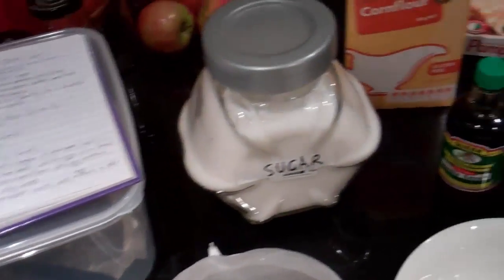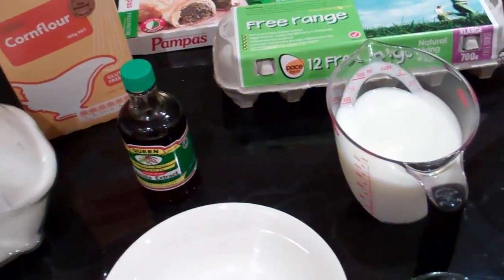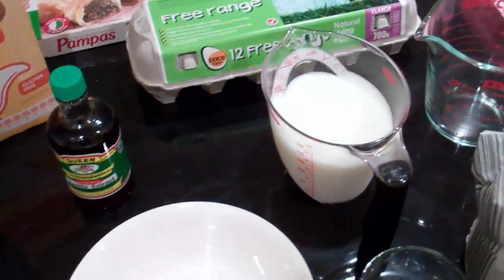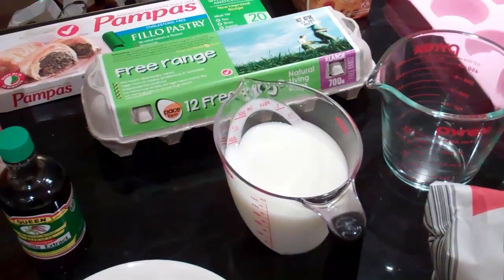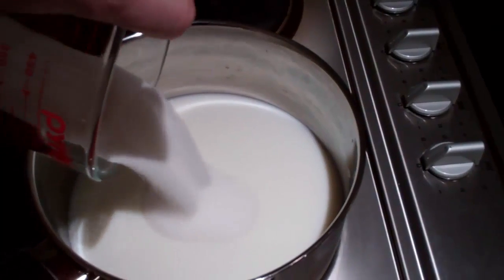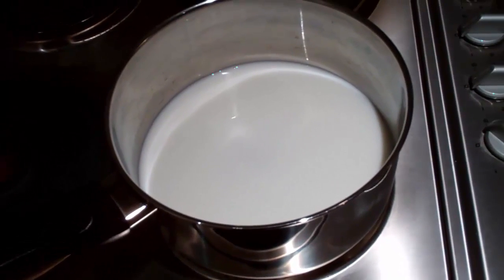The first step is to get milk and sugar and boil it in a saucepan to make the custard. You're going to need one and a half cups of milk — I'm using light white, but you can use full cream, it doesn't make any difference. Mix one and a half cups of light milk with half a cup of sugar, put this in the saucepan, and put it on the stove at maximum heat. It'll take a few minutes to boil.